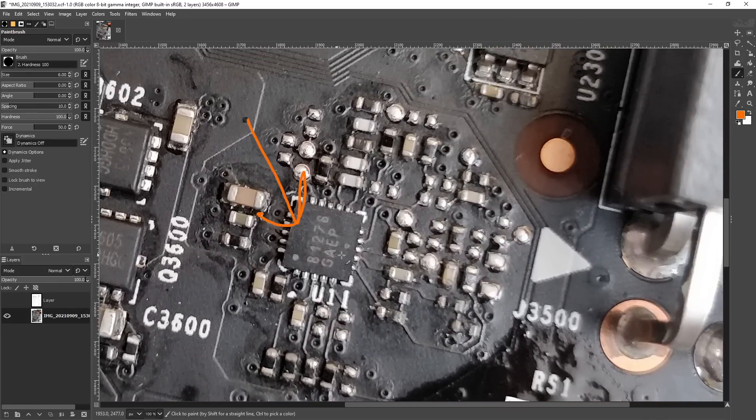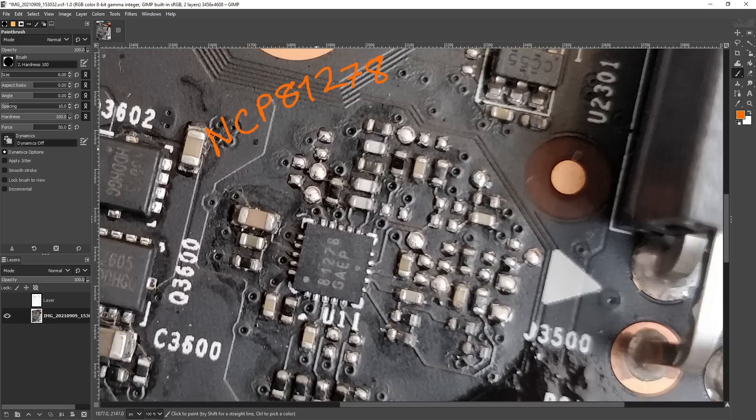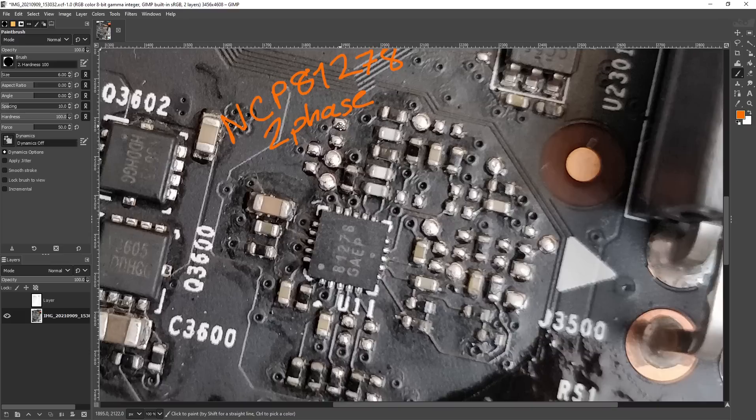The chip that you need to pay attention to is this thing right here - that is a NCP81278. This is a two-phase memory VRM controller, which you only ever see used for memory power. It's kind of rare. I think Palit has a few cards that use it, but mostly I've seen it on EVGA FTW cards.